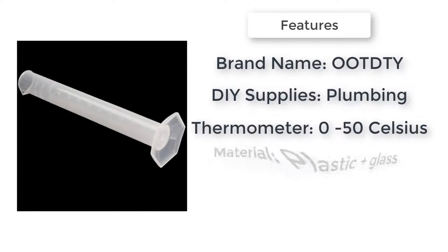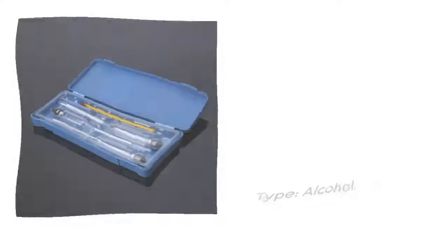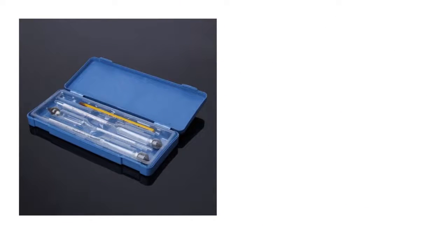Very easy and convenient to use with thermometer. Suitable for testing the alcohol hydrometer of making white spirit and beer. Perfect for home brewing, beer factories, chemical factories, laboratory, and so on.